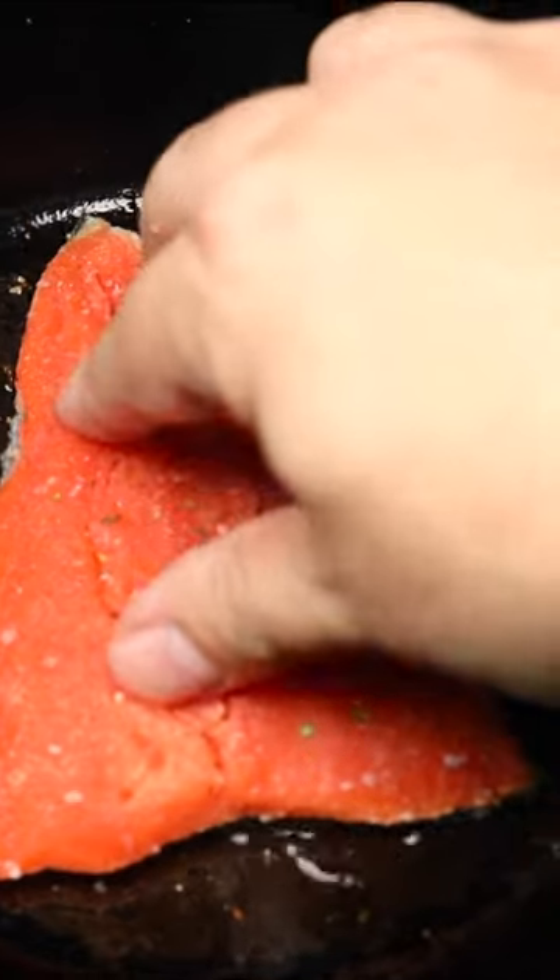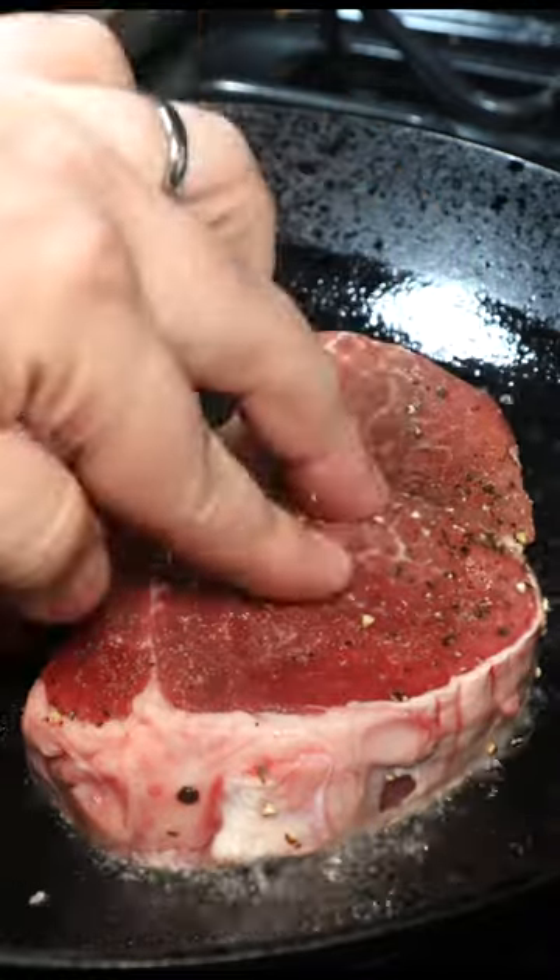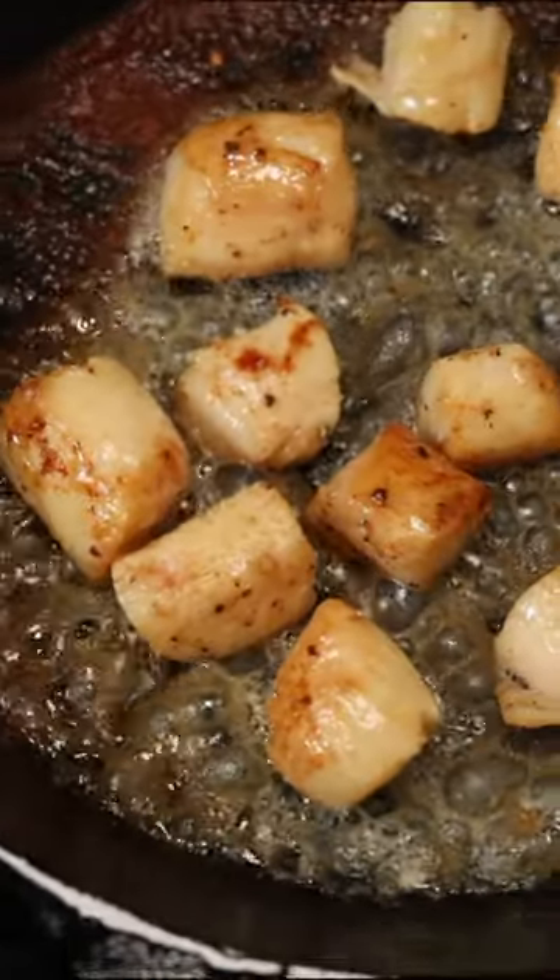Splatter. It's never fun, especially when it hits you in the face. But grease splatter can pose both a safety and sanitation concern. So how do you control it?